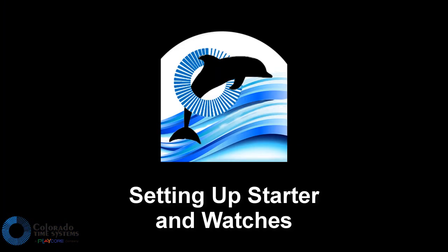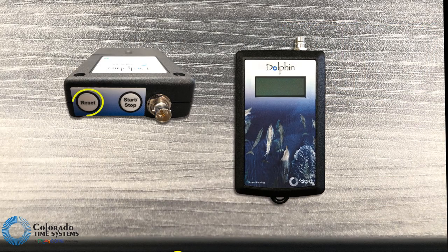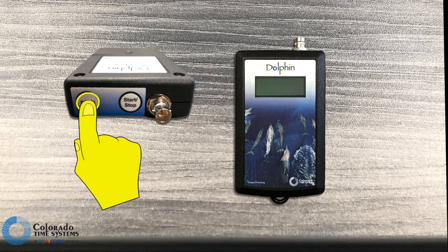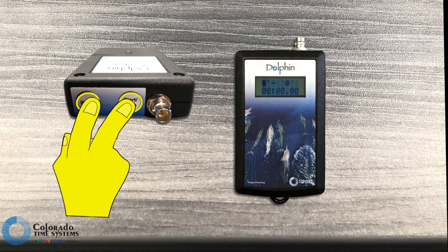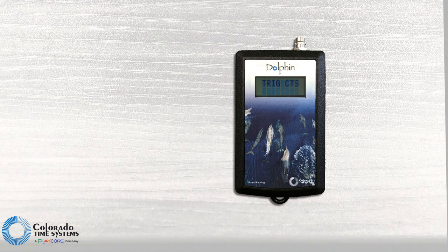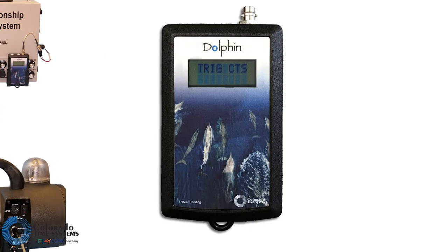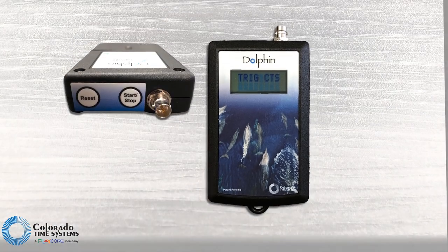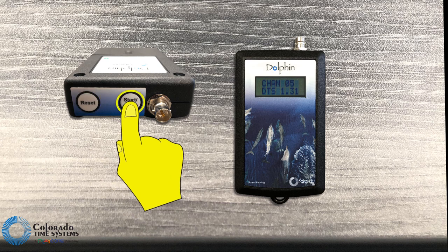With the scoreboard and Dolphin base set to the same channel, it's time to set up the starter and watches. Power on the Dolphin starter by pressing and holding the reset button. Once powered on, hold both the reset and start/stop button to access the settings menu. In the menu, press start/stop to cycle through options and press reset to move through the menu. If using a Colorado Time System start system, such as CHAMP or Infinity, set trig to CTS. Set the channel on the starter to the same channel as the Dolphin base unit.